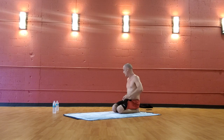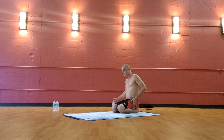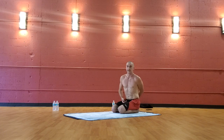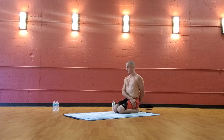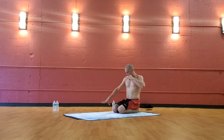Hands to the knees, thumb to the middle finger — breathe. Now, left hand behind you to the right pocket, right hand to the left pocket, sit up straight and twist over your left shoulder. Don't move the hands — look over your right shoulder. Release your right hand behind you to the left pocket, left hand to the right pocket — squeeze the center, twist over. Look over your left shoulder. Then release the fingers down inside of the shoulders.